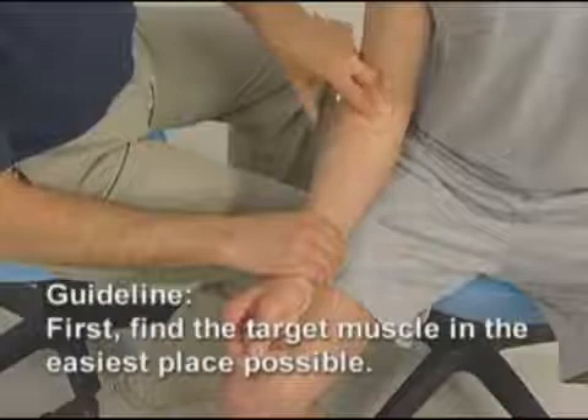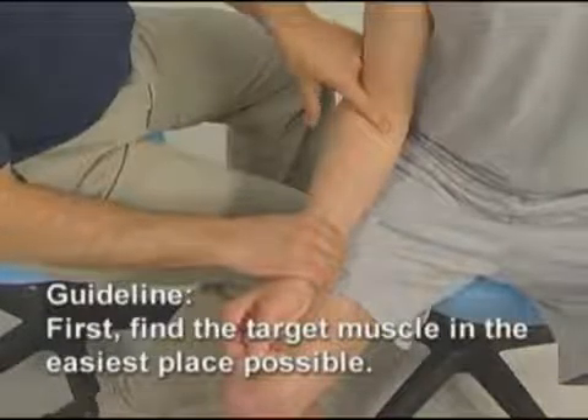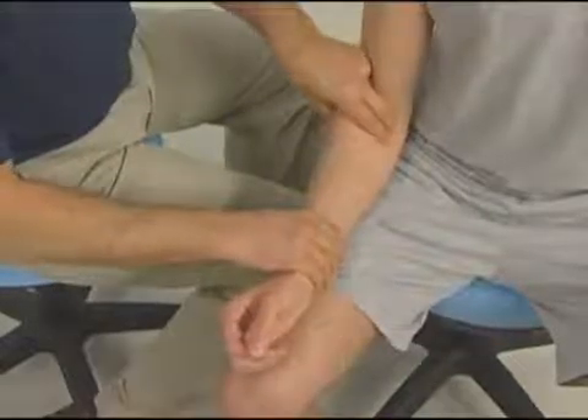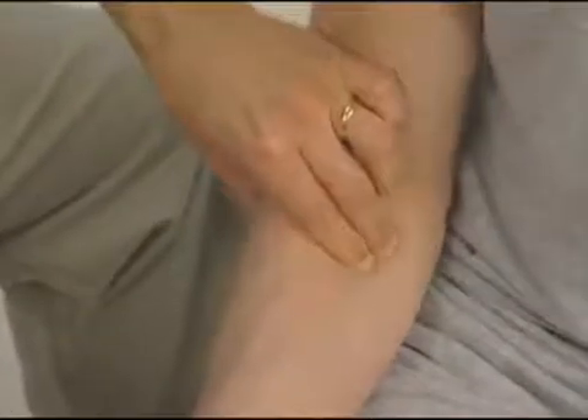Generally it is best to find the target muscle in the easiest place possible first. For the pronator teres, that is here at the mid-belly. I then ask him to contract against my resistance and I strum across the muscle as we see here.